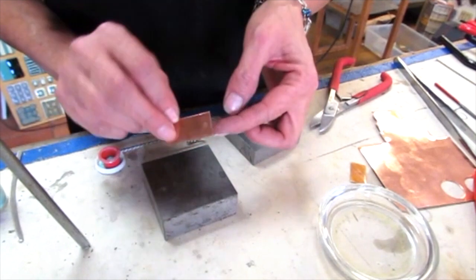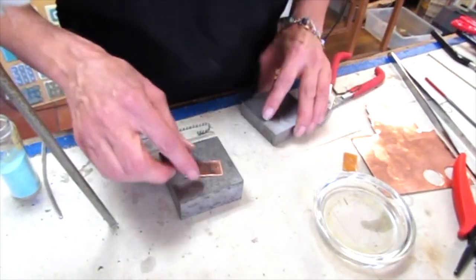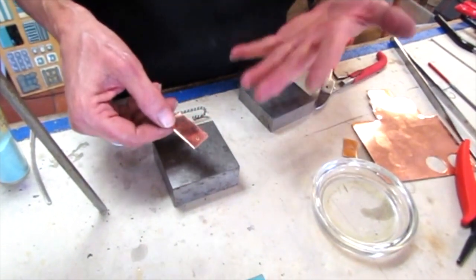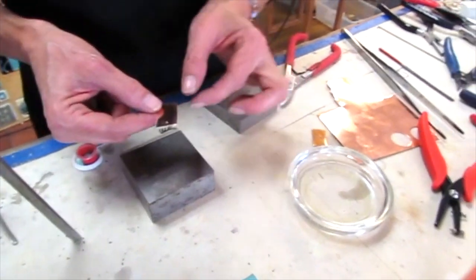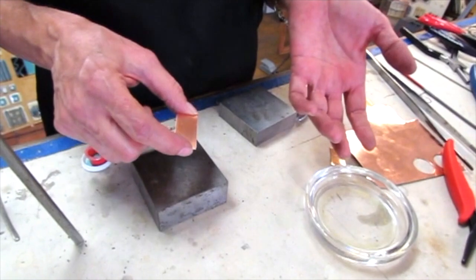It flared out a little bit when it punched through, so I'm going to bang it again. Banging it like that doesn't leave a bunch of marks — if you wanted marks, then you can hammer. Okay, so we're pretty much ready to start enameling.